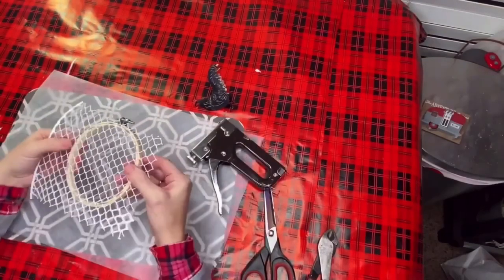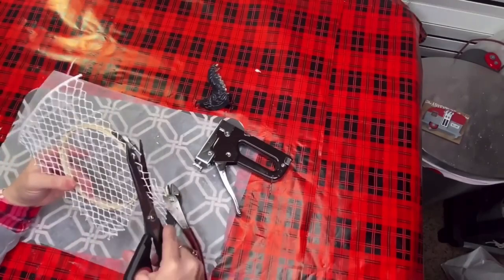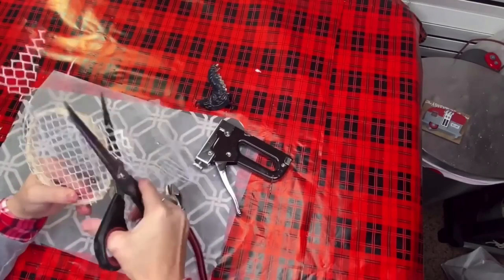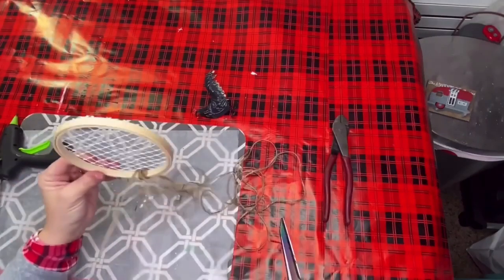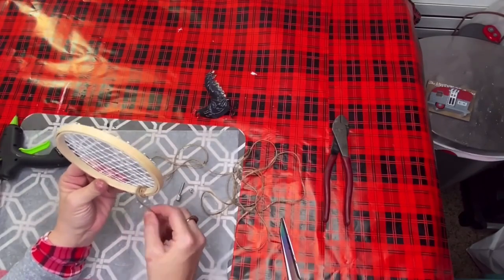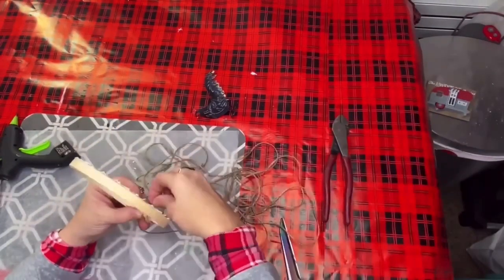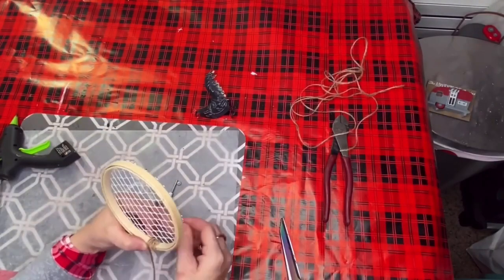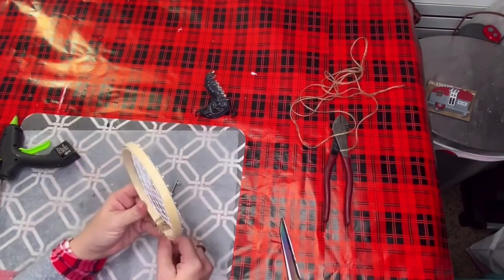I found that scissors worked much better than cutters because it's pretty easy to cut through this garbage pail from Dollar Tree. Then I took some regular old jute twine, put it in a needle, and I'm threading it around the very top of my embroidery hoop to cover up the spot where it's screwed together.